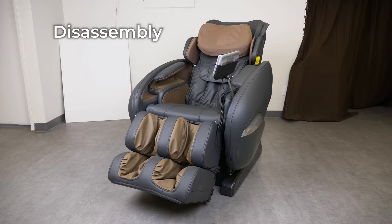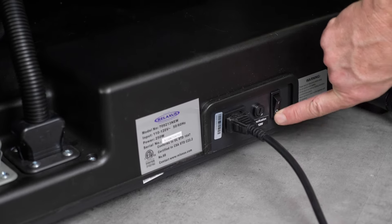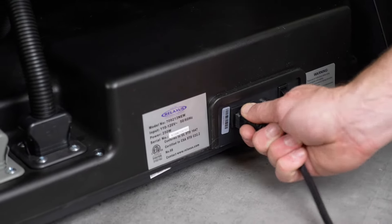Now we'll show you how to disassemble your chair. Step 1: unplug your chair.